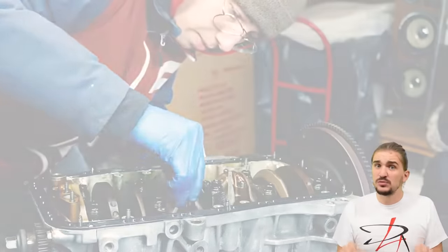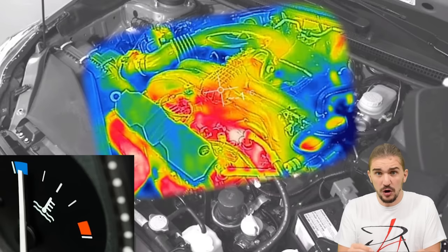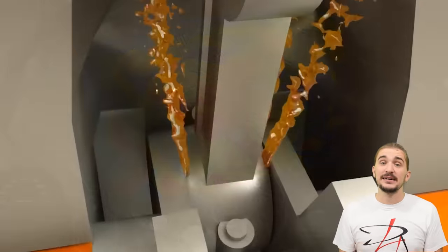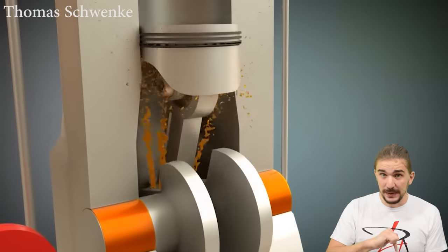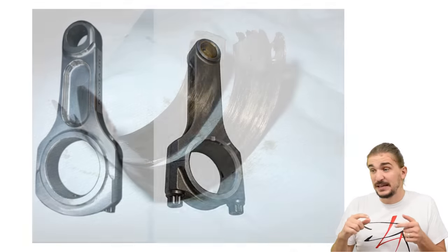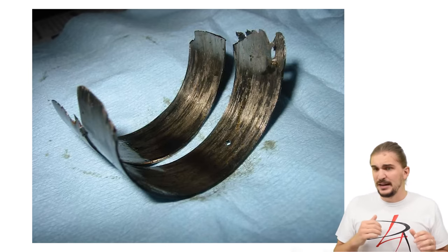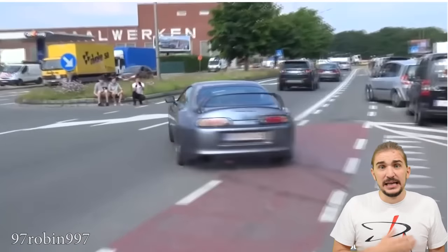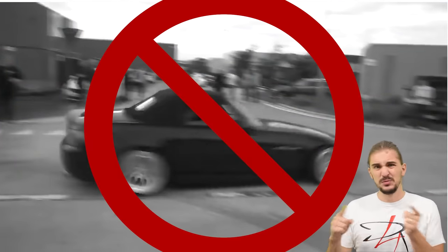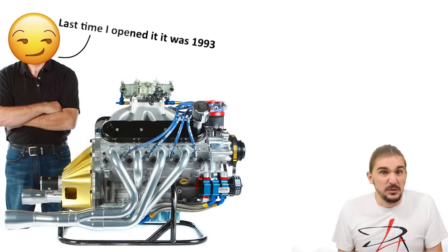On top of this, an engine with aluminum rods needs to be warmed up pretty slowly and fully warmed up before you can floor it. If you floor it before the engine is fully warmed up, this can create clearance issues between the aluminum rod and your crank pin, because aluminum expands twice as fast under heat — potentially causing a spun rod bearing or full engine destruction. And once it's fully warmed up and you've beaten on the engine, you're going to have to let it cool down before you beat on it again.